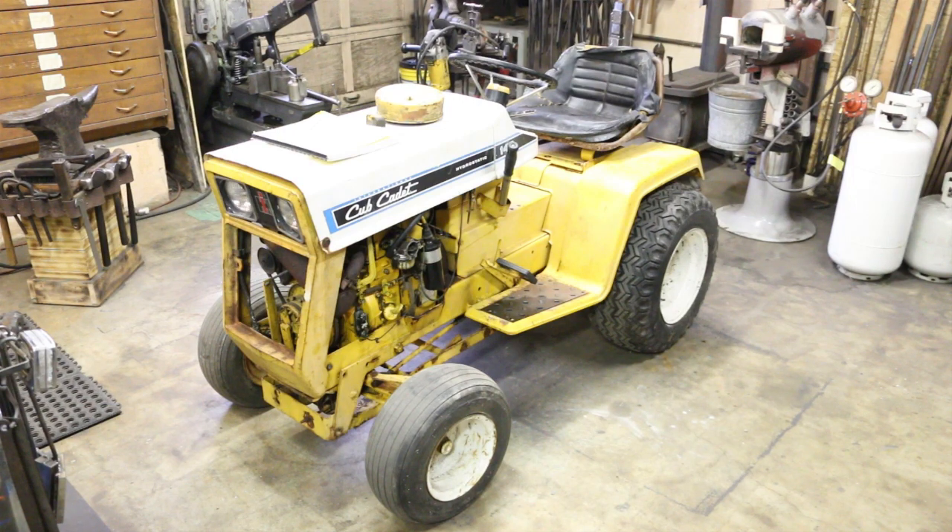All right, there it is. A little bit beat up, but it's a Cub Cadet model 147. A gentleman that I work with — we were talking the other day and he says, "Hey, you know anybody want a tractor?" I'm like, "Hell yeah, I would take it." So he ended up giving it to me. You can't beat that — free's always good.